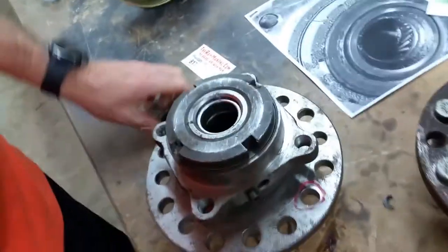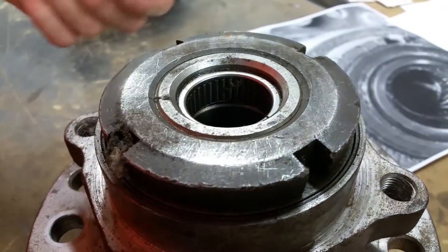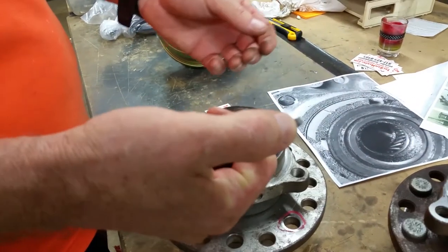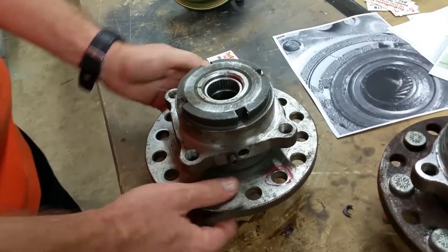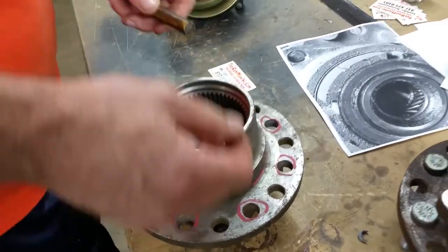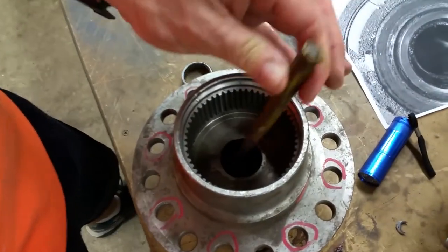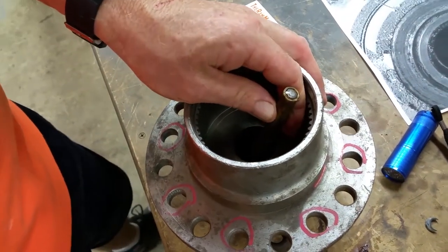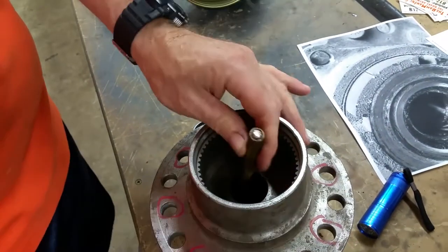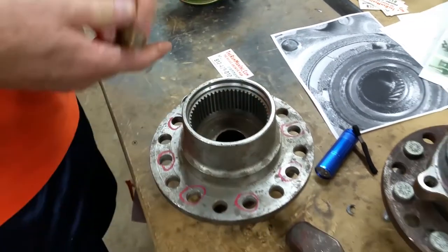All you have to do to replace these bearings is just tap them out from the inside. I'll take a pointed tool — this one actually has a bevel end on it, which helps out. They come out fairly easy. You may want to use a flashlight. Just stick it in there and tap it with a hammer, and make sure you rotate it.